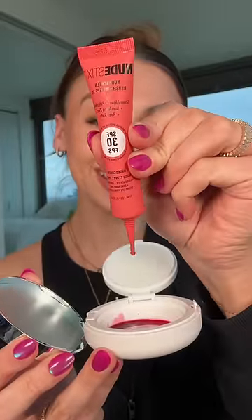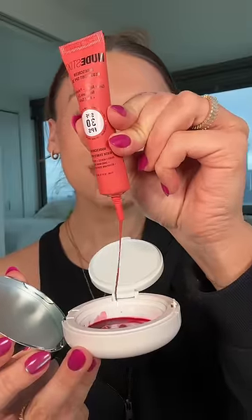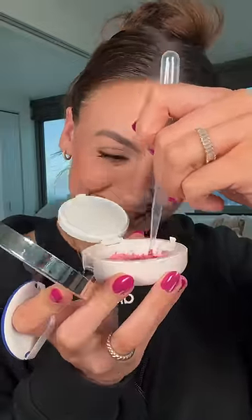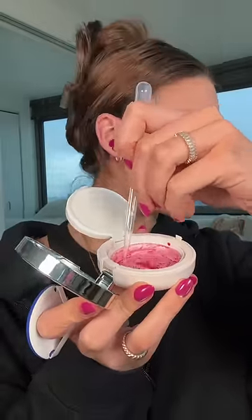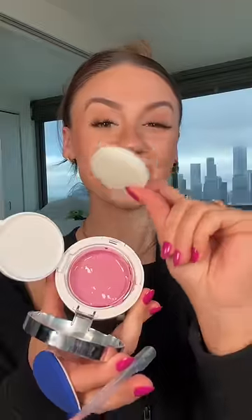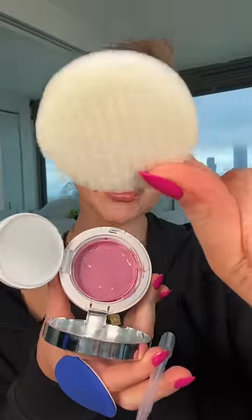We have one of the Nudestix blush tints. This one's in the shade Peaches and Soul — it's a super cute name. Looks so gross! I literally don't even want to look at it when I do this. That's actually a really pretty shade. Is it though? It's time to throw our sponge in and try this new blush!